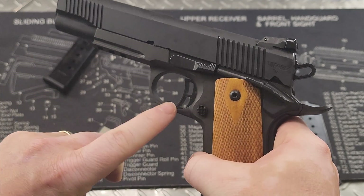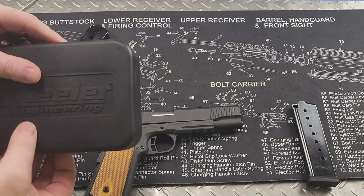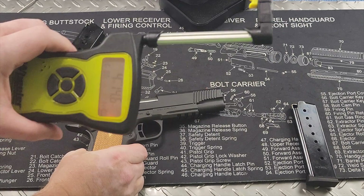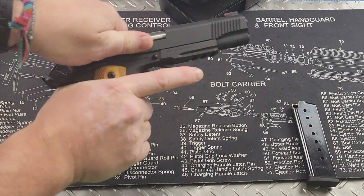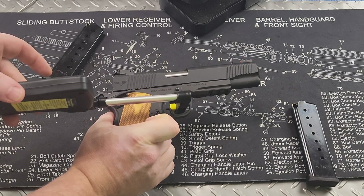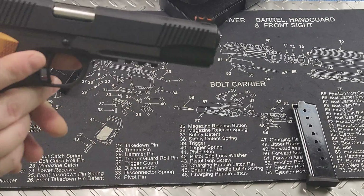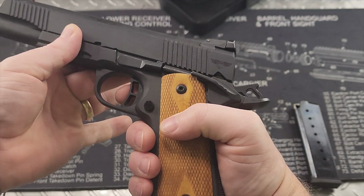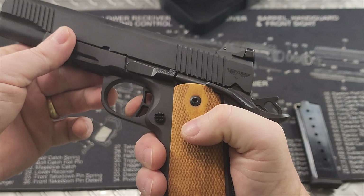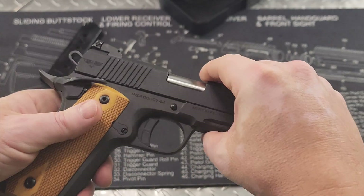Obviously you have your trigger guard right here and a skeletonized trigger. They say the trigger is 4 to 6 pounds — let's check that out with my Wheeler trigger scale. 14 pounds 14 ounces, so literally a 5-pound trigger pull. Testing again: 14 pounds 14 ounces — pretty consistent. Got a little bit of take-up, a pretty decent clean break, and a positive tactile reset. Not a bad trigger — not the best I've ever felt in a 1911, but certainly better than most striker-fired pistols.